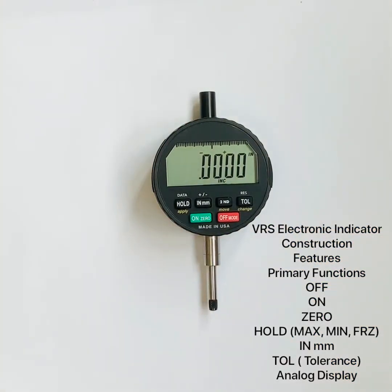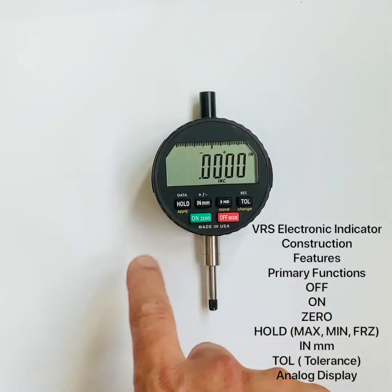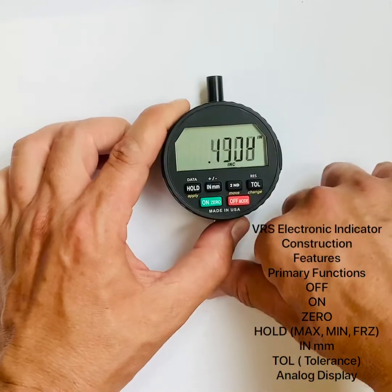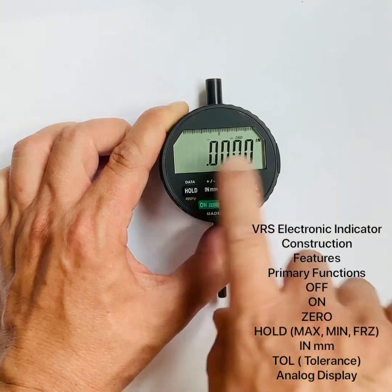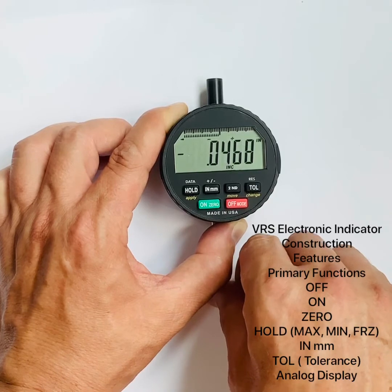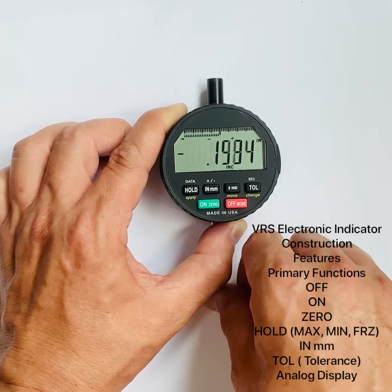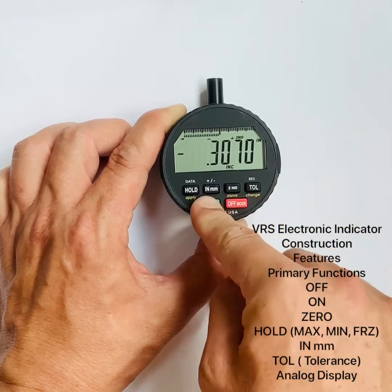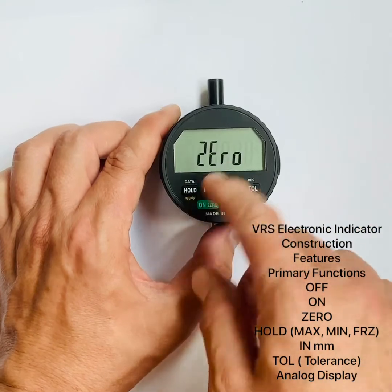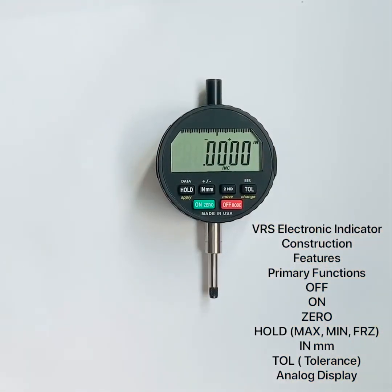I'll also quickly show the analog scale graduation display — this is not a primary function but something you may want to adjust right away. Some people love the analog graduations on screen; some don't. I particularly like them when in hold or TIR mode. To turn them off: press on/zero, then inch/metric — the scale icons disappear. To turn them back on: press on/zero, then inch/metric again — the analog scale returns. It's especially useful for TIR or comparative measurements.